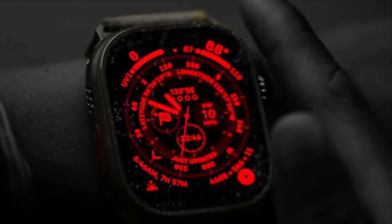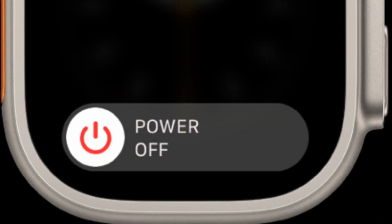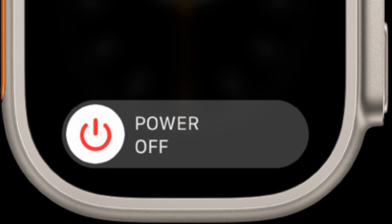If the night mode does not turn on even when you have selected the Wayfinder watch face, restart your Apple Watch. Press the side button and then drag the power off slider to shut down your Apple Watch. After that, wait for some time and then press the side button again to reboot your watch.